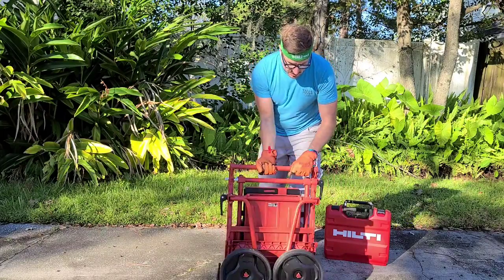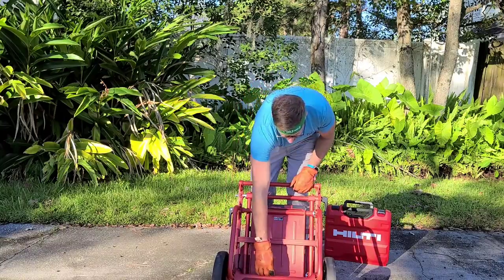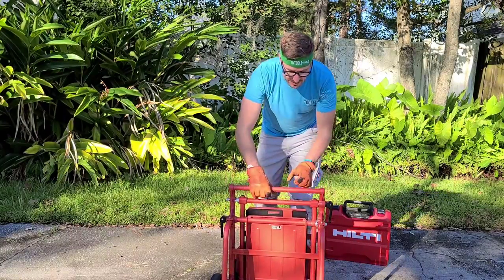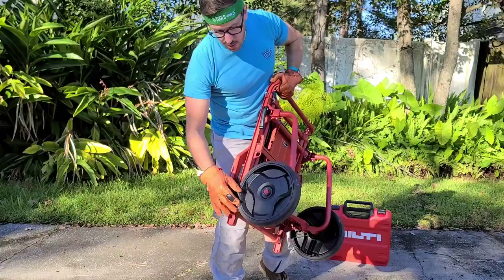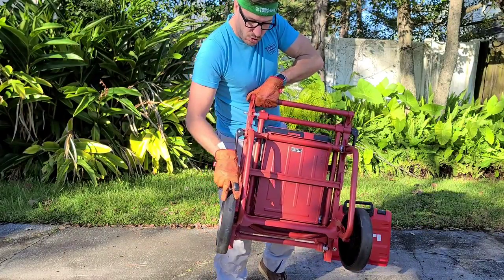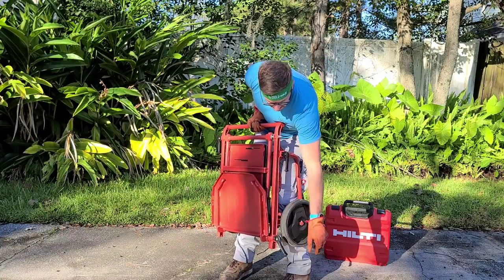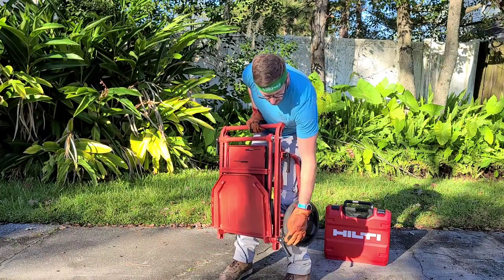The beauty of this is it folds and can easily be opened up. Wheels are now locked in place. We've got ten and a half inch rubber coated wheels. These are no-flat but they have a wide pattern — looks like about two inches. And then in the front, each section has a nice spring loaded lever.